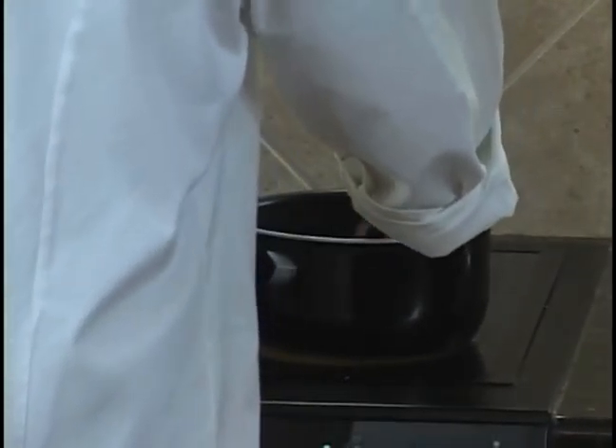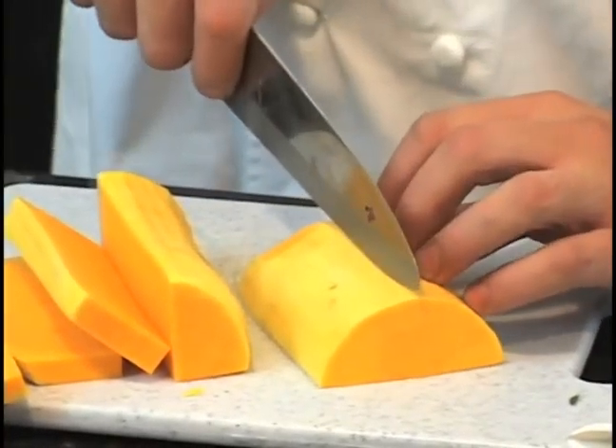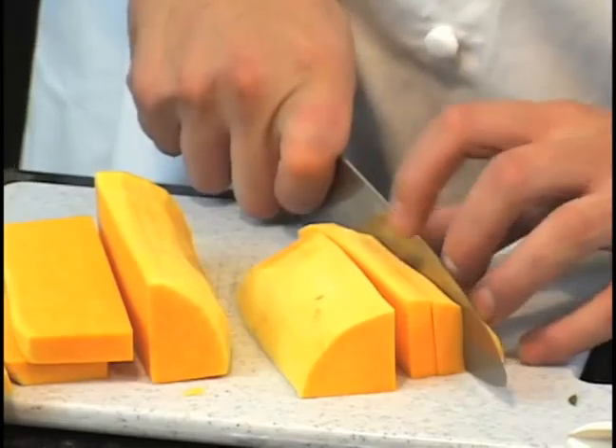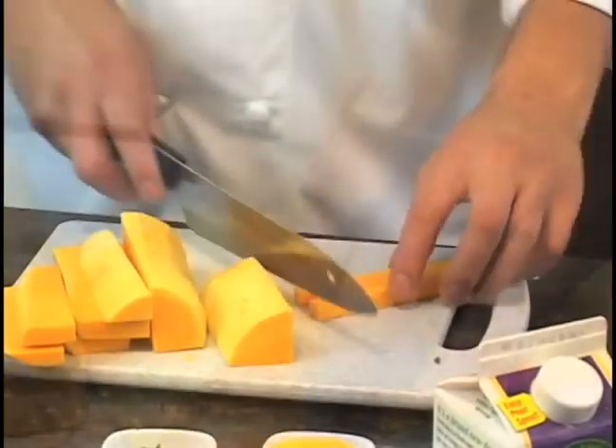While that's cooking, we'll start dicing our butternut squash. I cut the top off and then cut it in half. Then just cutting large strips, turning them over, and then we're going to take those sticks and turn them into a dice.